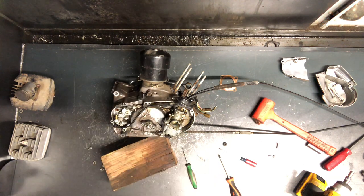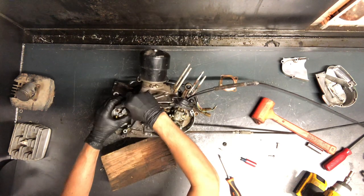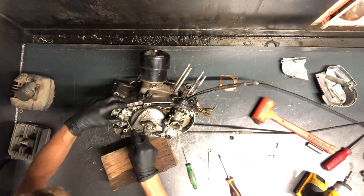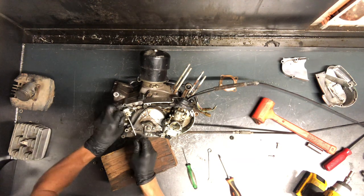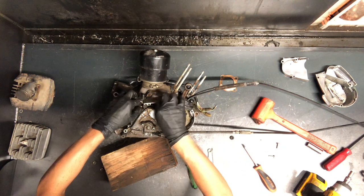For the oil pump cable, use a 10 millimeter wrench to loosen it here. Then we're able to just turn it — that'll give us some slack. Lift the cable out around that piece there, and then we can just unscrew it.